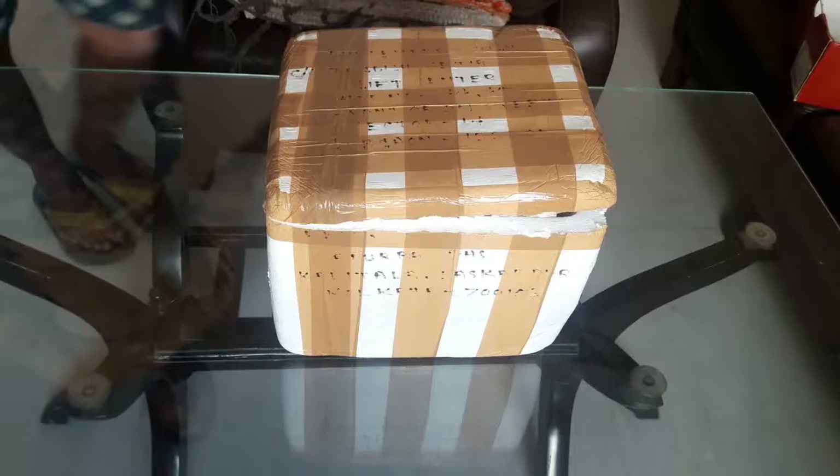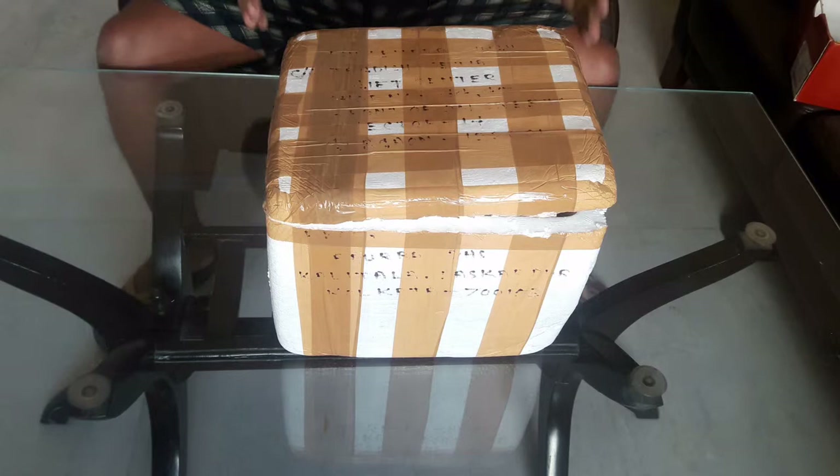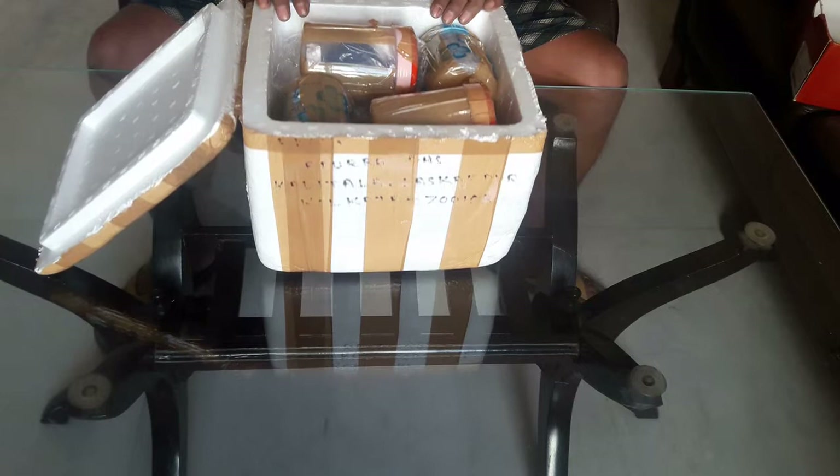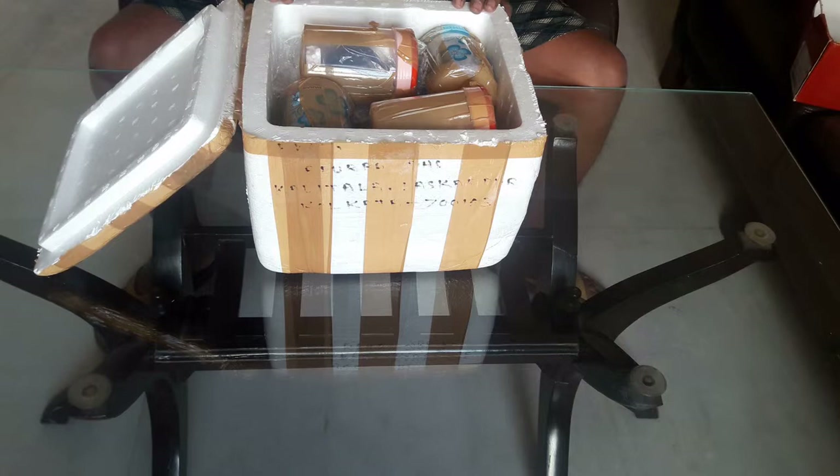Good morning friends, today is Sunday and I'm here with another surprising lens unboxing. My brother received it and opened it to check, but I haven't seen the contents until now. Let's see what we have here — they are all vintage lenses.